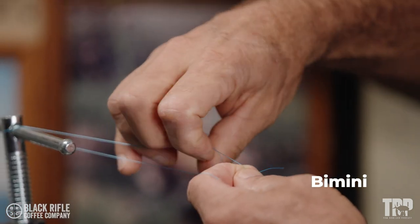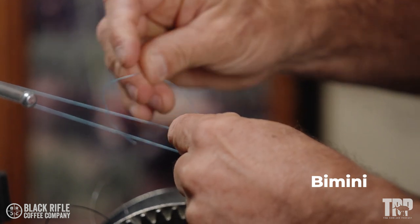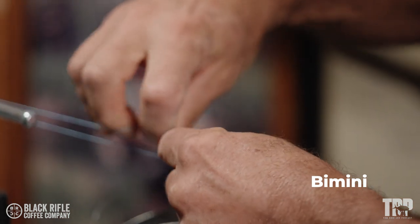And then it's just a series of half hitches. There's one half hitch to secure it, two half hitches across the same leg.